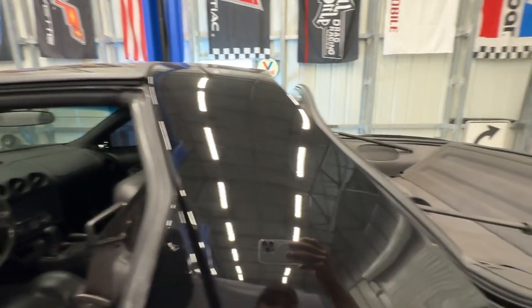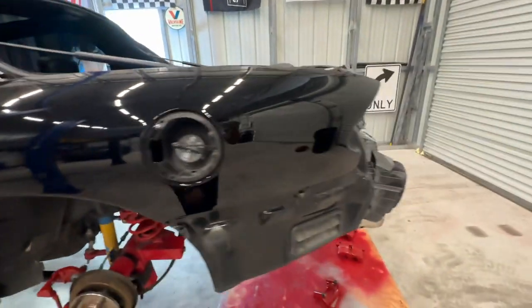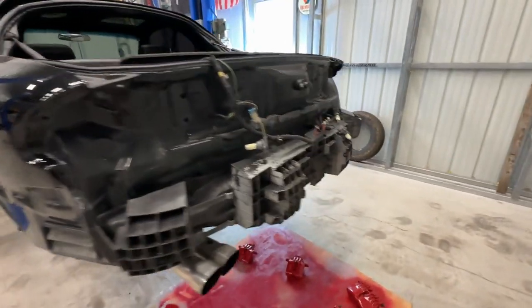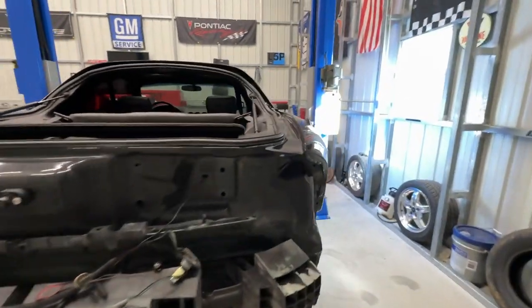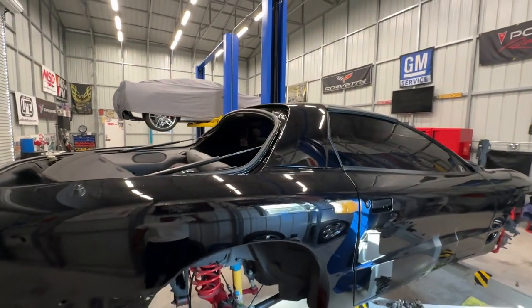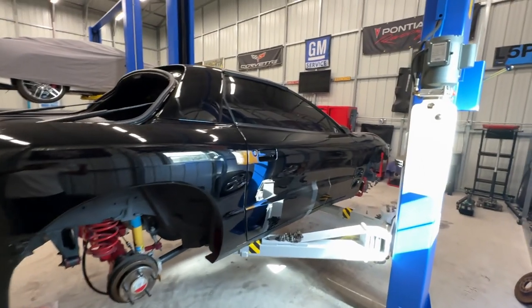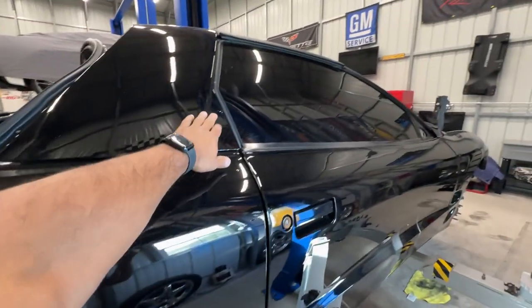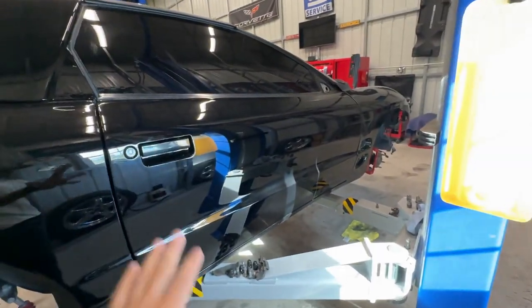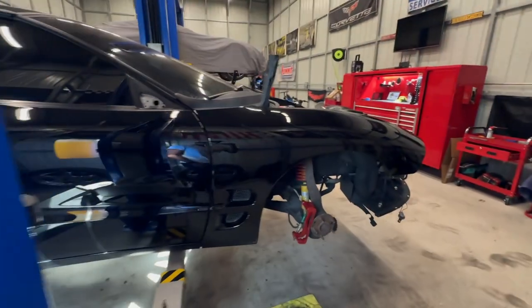The sail panel is all done. It's been sitting in here for about two weeks because I haven't been able to kind of finish and do everything. The hatch is being painted, all the rockers and the mirrors, the little pieces that go here — everything's been done. The car has not been wet sanded and buffed yet; we're still letting the paint and clear coat cure.